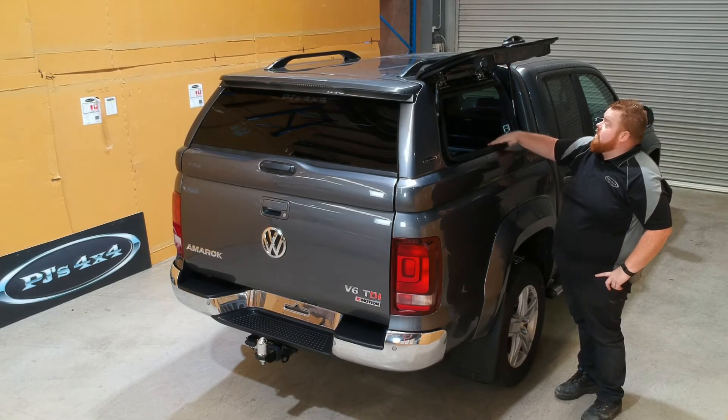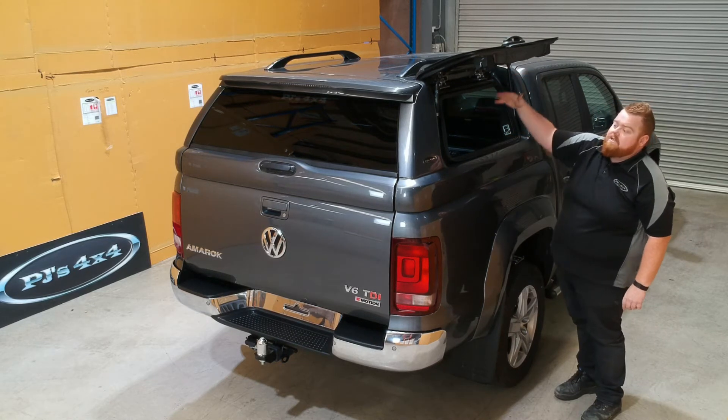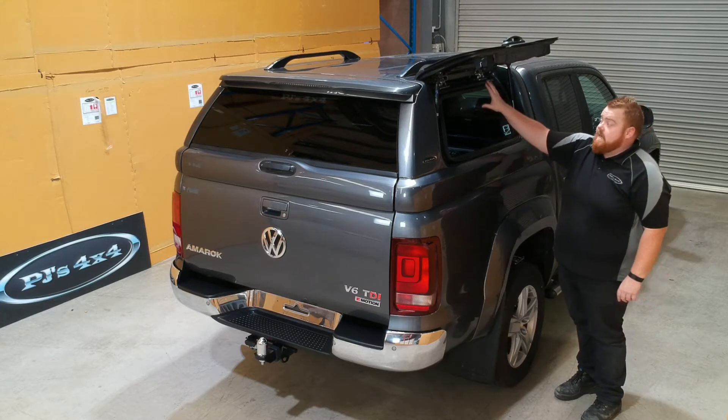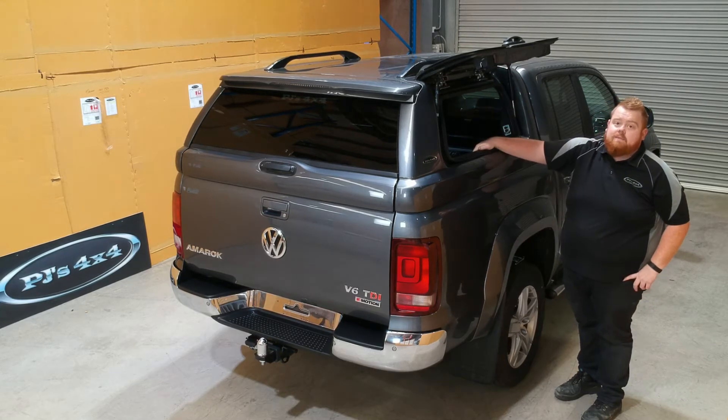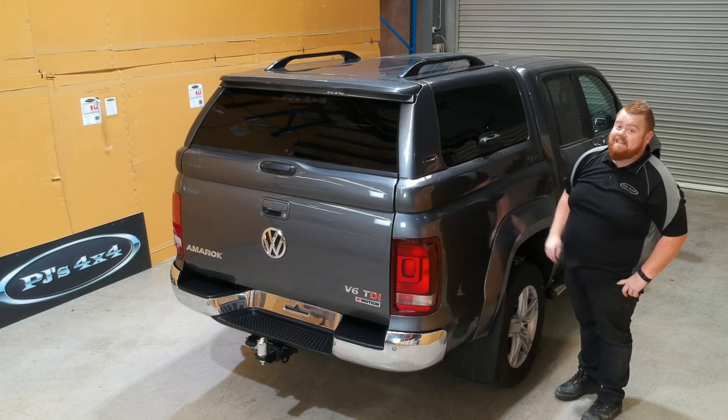You can see a really nice large access area, especially on the Volkswagen because they are our largest canopy - they go up level with the roofline. Really nice access all the way around the canopy, and just listen to this door close - it's an actual door, folks.